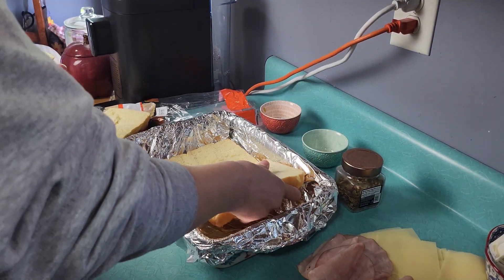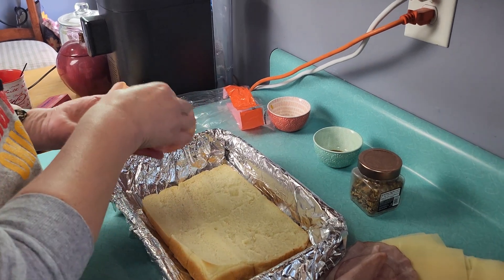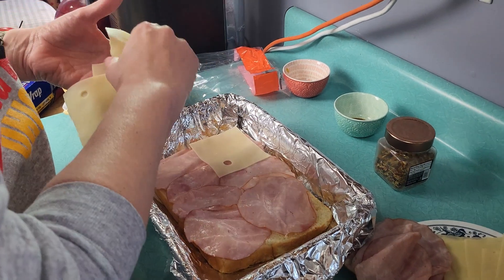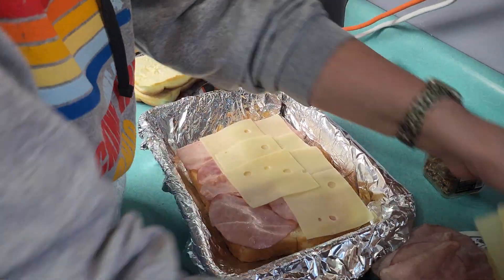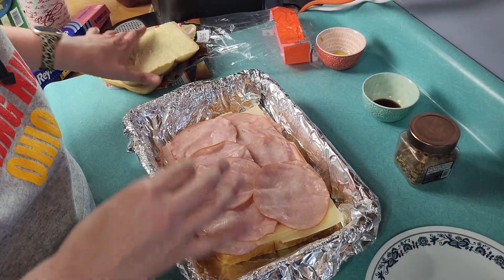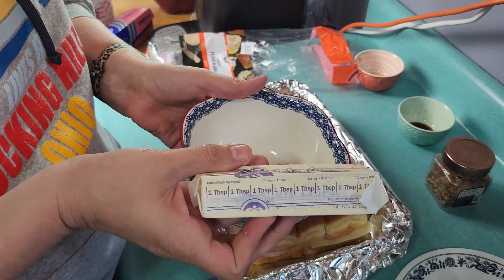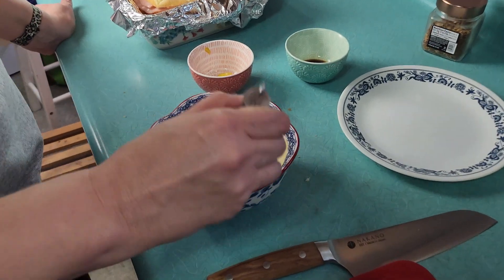We've got top and bottom halves — I'm going to put the bottom layer in my baking dish. Now we're going to get our 18 slices of ham and lay half of them down on top of the bottom layer of bread. Then we're going to take all 12 slices of Swiss cheese and lay these across the first layer of ham. Then we'll lay the rest of the ham across the top, put the tops back on the rolls, and get started with our butter mixture. I've got one stick of butter going into the microwave to melt.